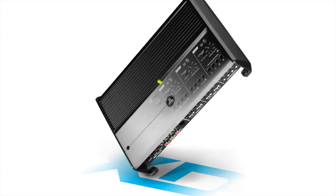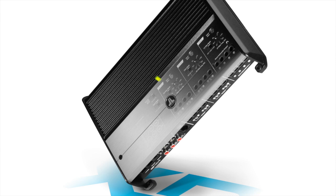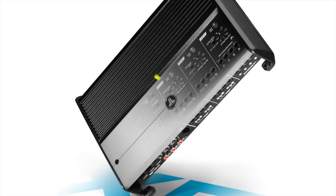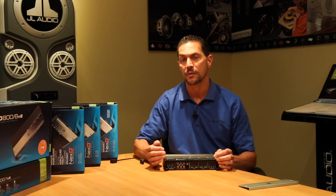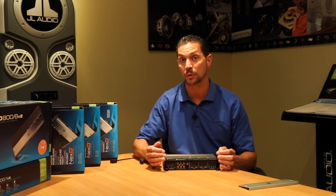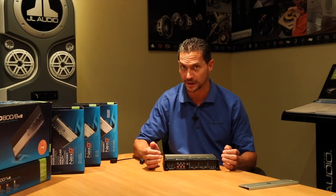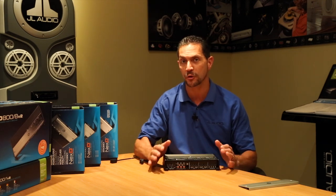One thing that always gets me going is when I'm listening to my system and the amplifier just shuts off because it got too hot. Well, the XD700-5 features our advanced rollback thermal protection, which prevents that. There's no thermal condition that will ever shut down this amplifier. What it'll simply do is reduce its power until it gets cooler again and then bring all the power right back. The benefit is it never shuts off.